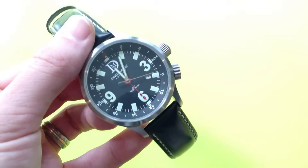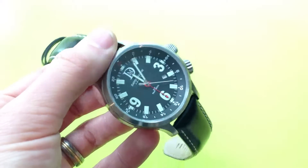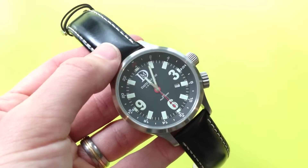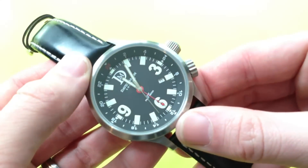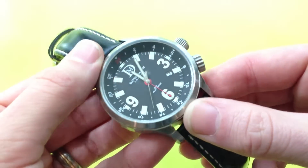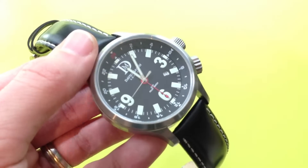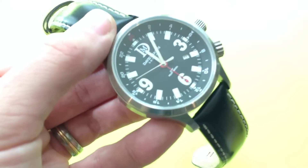Saying that, it is a very well-finished watch. You can tell that it is very high quality and very well made by all the various aspects of it, which we'll be looking into in slightly more detail now. Even though it is mineral crystal, it is an exceptionally clear crystal and it is nice and big as well. It has a small amount of anti-reflective coating, but it doesn't do a wonderful job — though it still does stop some reflections.